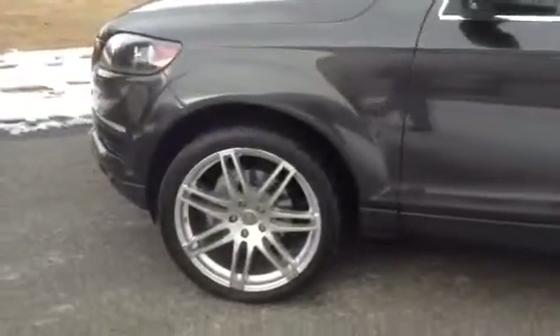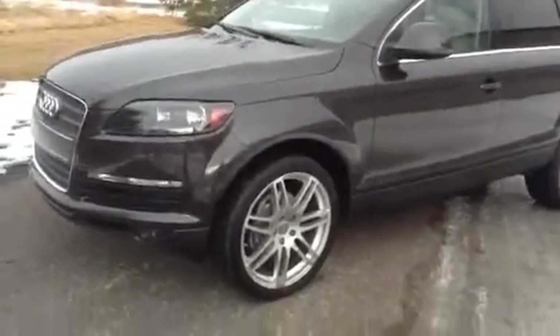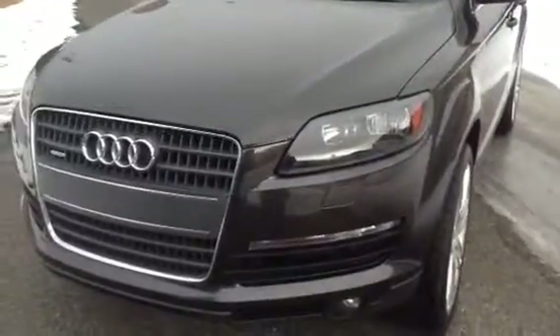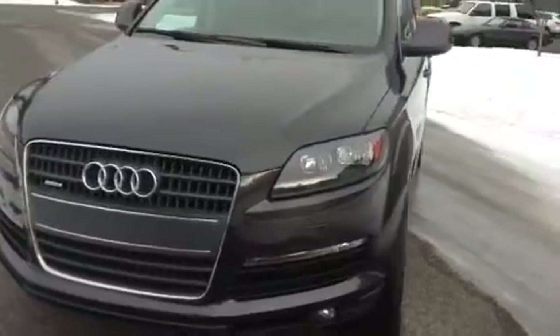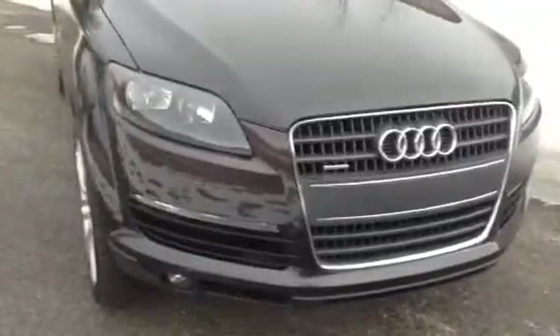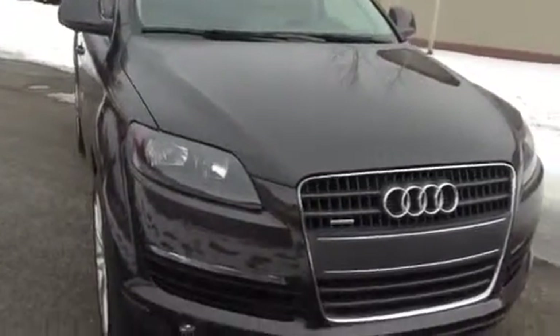It has upgraded oversized 22-inch rims. This is a full-time all-wheel drive luxury wagon — it's awesome. If you don't want to do the minivan or the big Suburban, this is a great combination for you: three rows, easy access, leather heated seats, and a great Carfax. Everything is super nice on this.